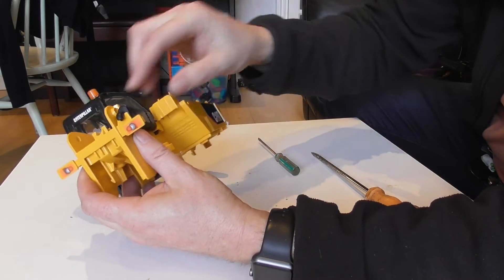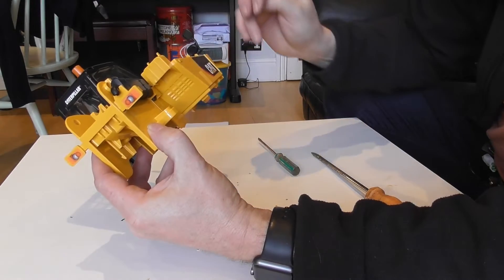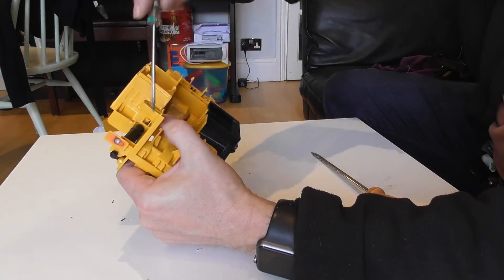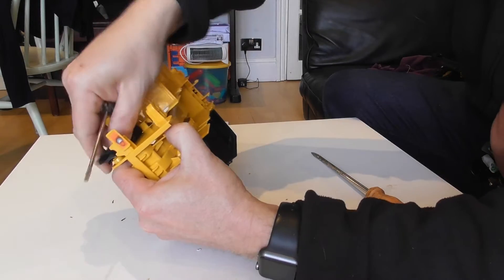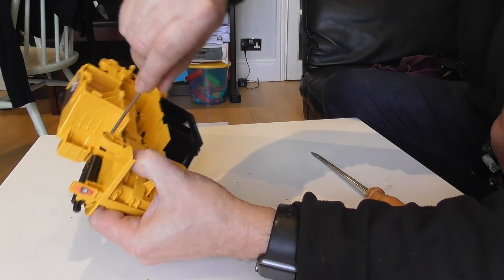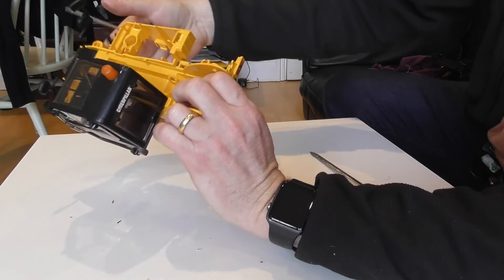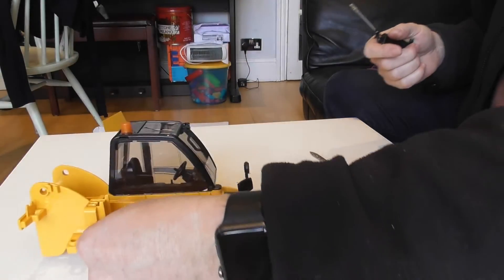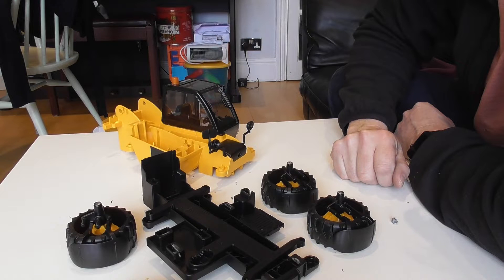Probably the last thing to do is take off this fake exhaust stack because that is going to get in the way. There's a tab there — just bend that back — so that comes out fairly easily, and then there's another one here, and that's off. So that really is the first stage complete. Often with these Bruder models, taking them apart is one of the hardest things to do, so if you manage to do this — brilliant — you're well on the way to making your model.